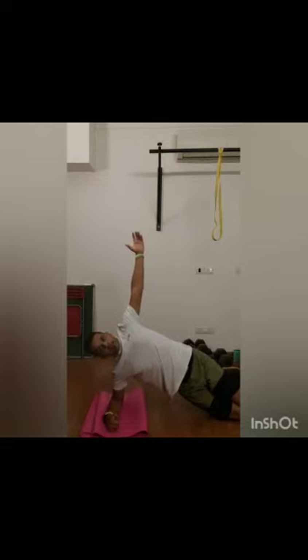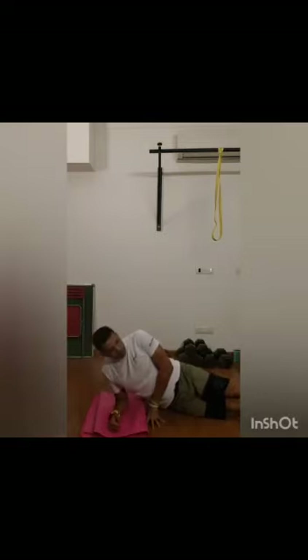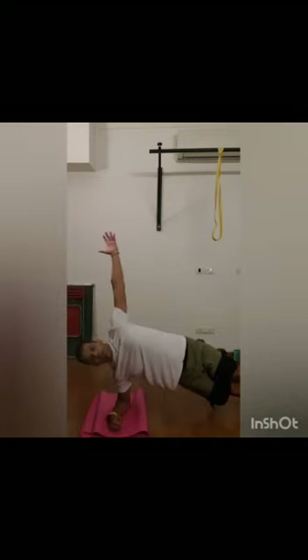If you find the easy version too simple, straighten up your legs so your feet are on the ground instead of your knees. From here, lift your hip up and pause. Notice my elbow is right under my shoulder — hold this position. Your other arm can stay on the hip, but try to keep pushing yourself up. Hold for 30 to 45 seconds, then rest and repeat the movement on the other side. Focus and fire up that midline. Have a good workout, stay safe, stay healthy!